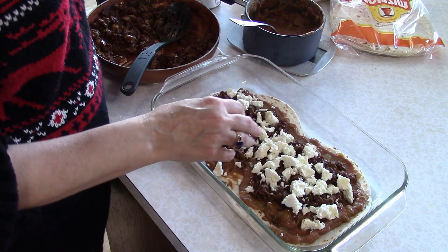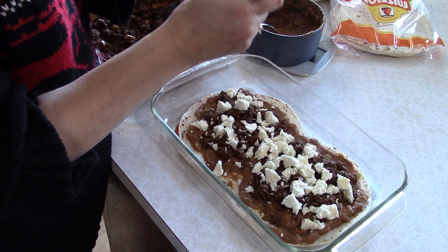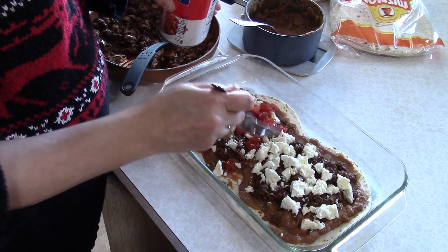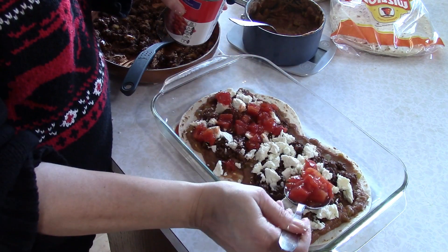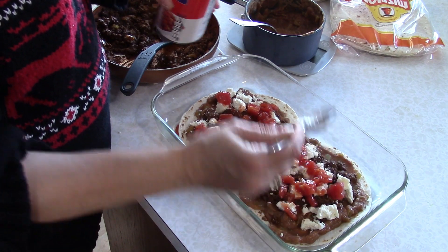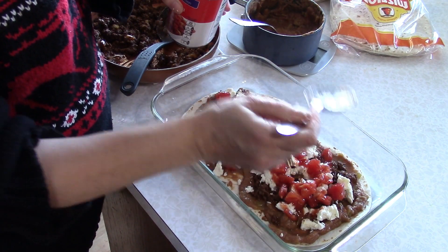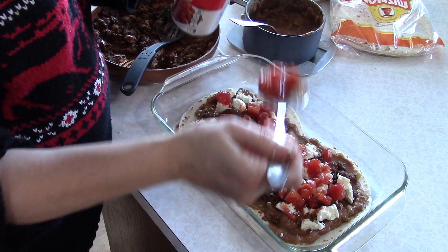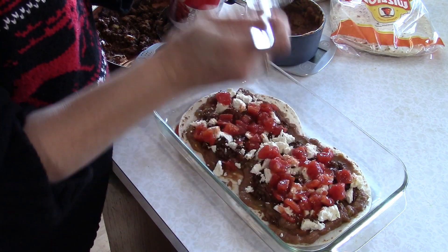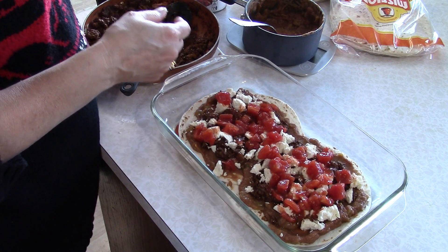You can use any cheese you like — cheddar, Monterey Jack, pepper jack, or whatever shredded cheese you prefer. Now we're going to sprinkle some diced tomatoes on there and spread them out. This is a nice dish for winter when you're running low on fresh produce. I actually ran out of my own home-canned diced tomatoes this year, so I bought these and they're pretty decent.